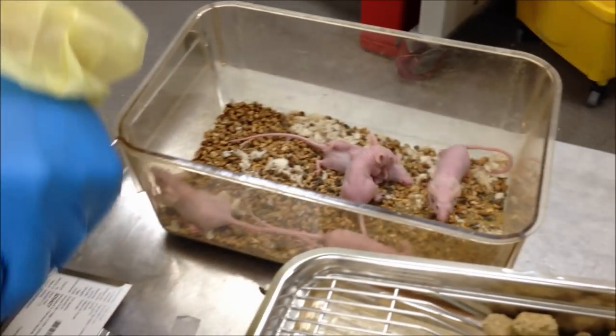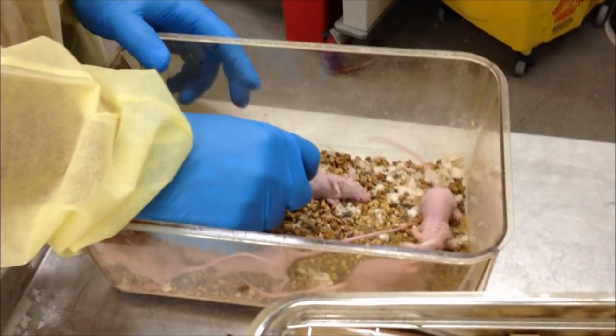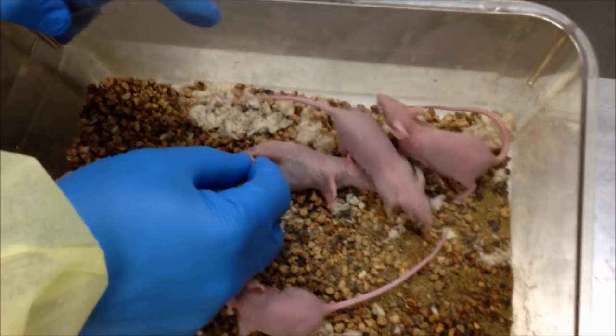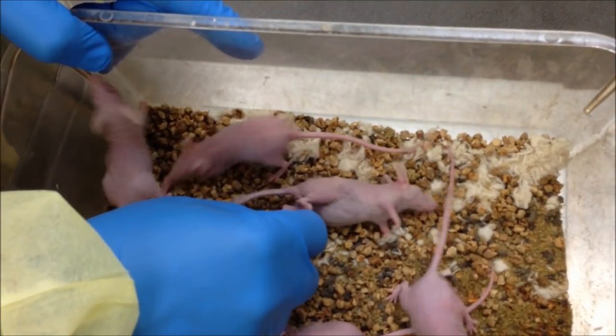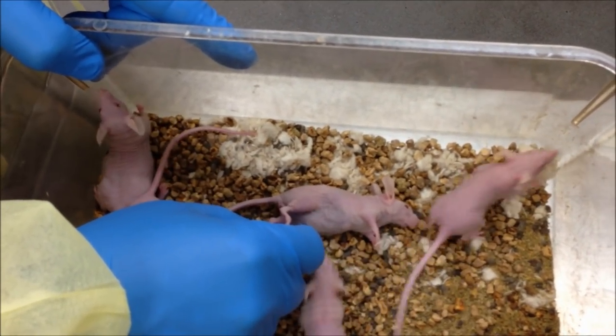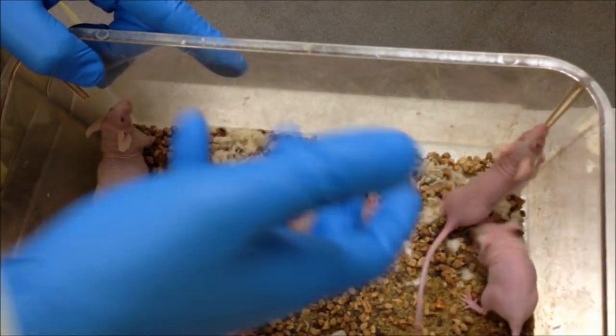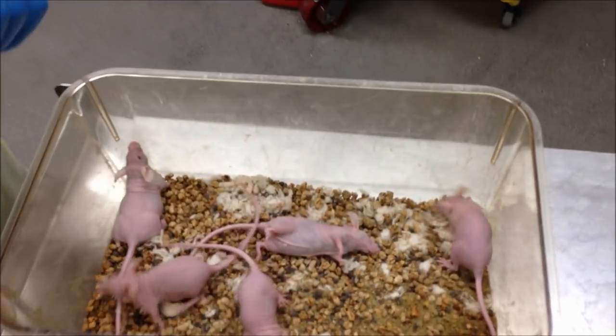To make sure the mouse is sedated, what you want to do is grab the toe and give it a little bit of a squeeze. If you squeeze it and it reacts, it's still not totally out. See that? It's giving me a little bit of reaction. But once you squeeze it and the mouse doesn't react to it, we're ready to use that animal. Okay?